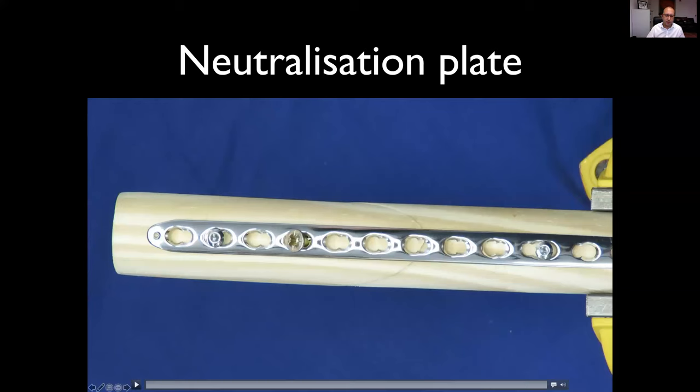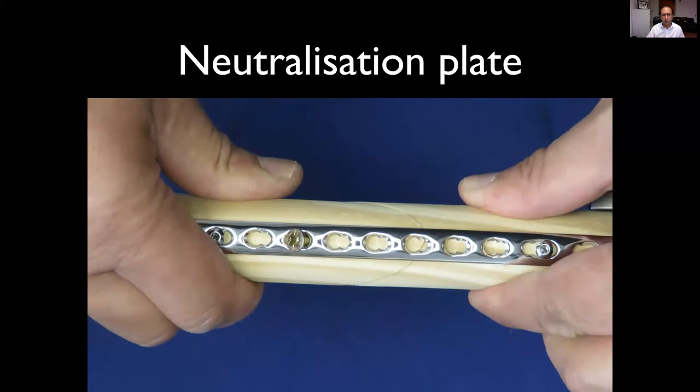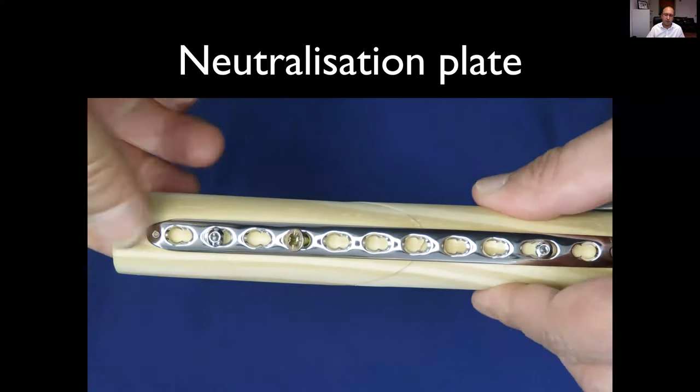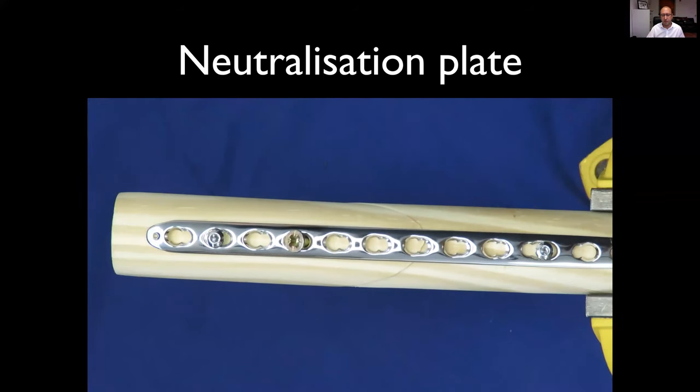This is the same lag screw, but this time it's gone through a plate, held with two screws on either side — normally you'd use more, at least four cortices on either side in the phalanges. Trying really hard to rotate around the lag screw — it's just not moving. It's not moving in other planes, nor in compression. This has significantly increased the robustness of the fixation, and the patient can now get on with earlier rehabilitation.